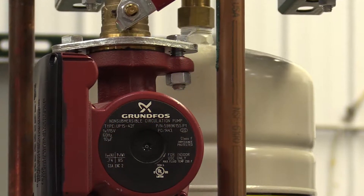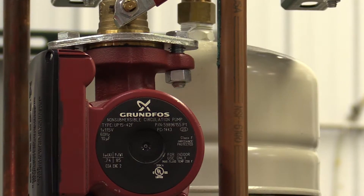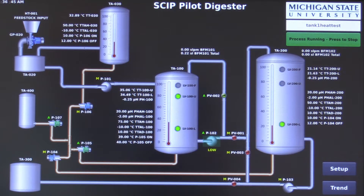A second insulated holding tank, located above holding tank 1, is intended primarily for feedstock with high concentrations of fats, oils, or grease. The pumps transfer the material from the storage tank to the first tank and then from there to the second tank.